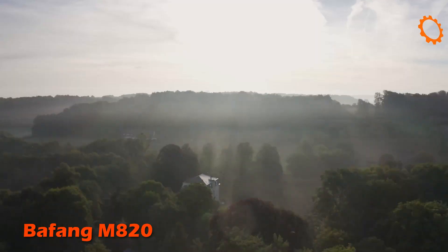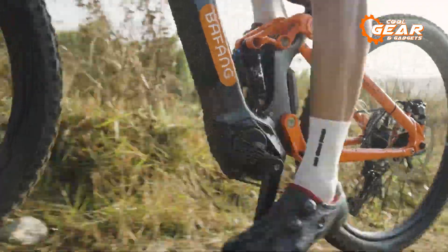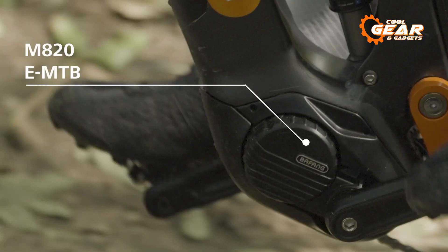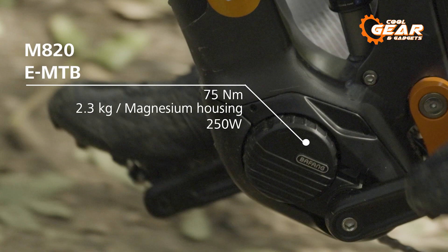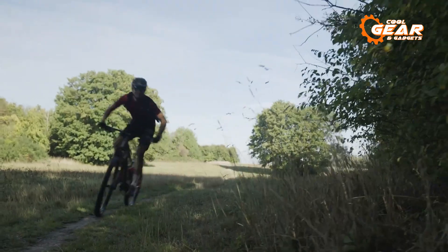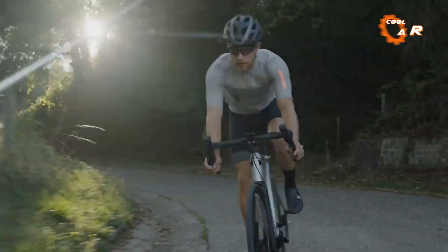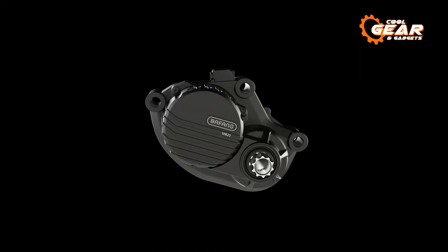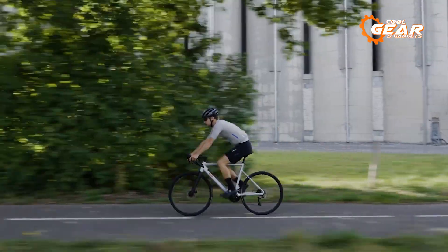The Buffang M820 is a motor crafted explicitly for passionate mountain biking enthusiasts seeking pure performance. With its compact and lightweight design, weighing in at a mere five pounds, the M820 is the ideal choice for EMTB riders who refuse to compromise on power despite weight limitations. The clever weight distribution helps riders find the perfect balance on challenging trails. The M820 boasts a 250-watt rated power output combined with a robust 75 newton meters of maximum effective torque, and offers extended cadence support of up to 120 rpm.